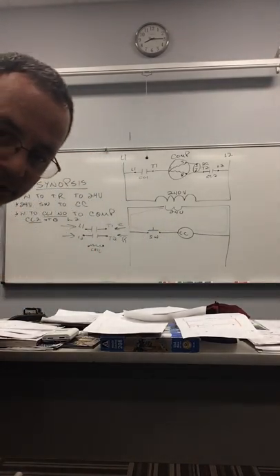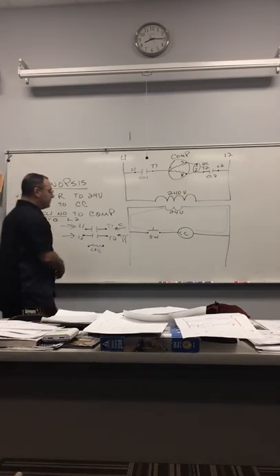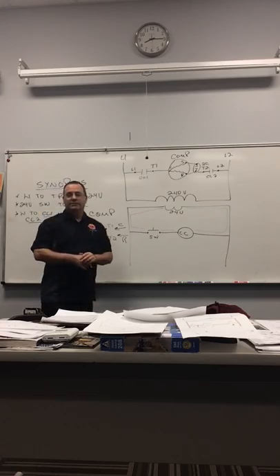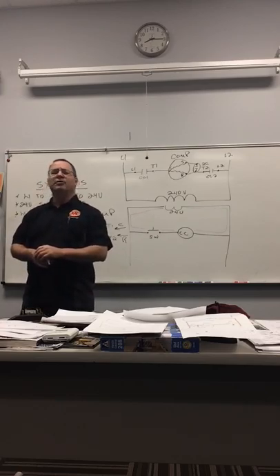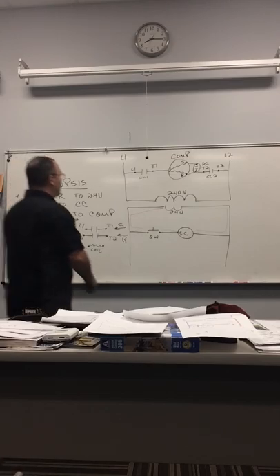I wanted you to see how a contactor might look on a diagram — you're going to see this on a unit when you pull it off. It's going to look like that.